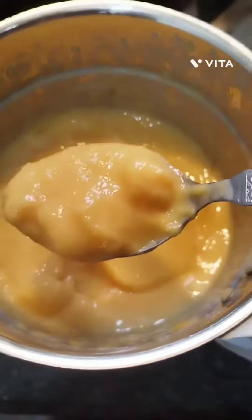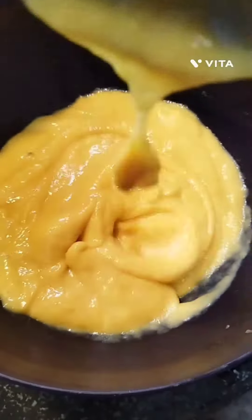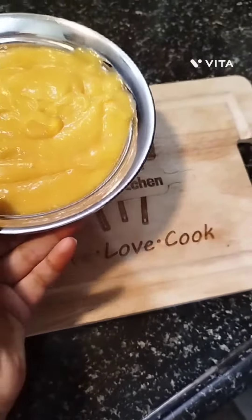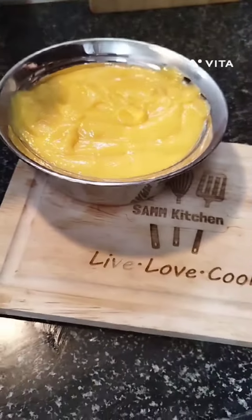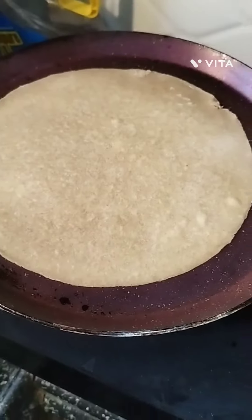Blend all the things into a smooth pulp. Take the mango pulp in a bowl and serve with chapati, paratha, or puri. Here I am serving it with phulka or paratha.